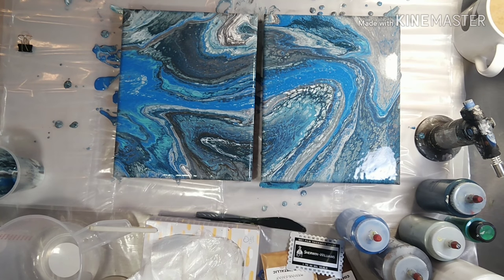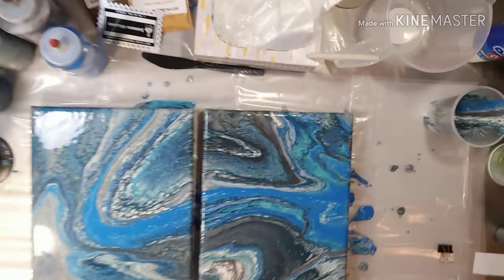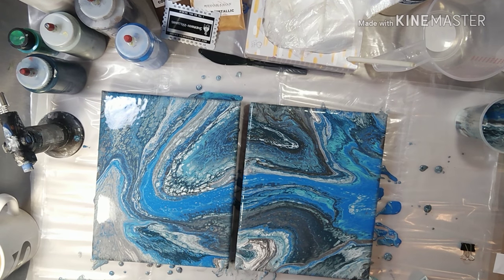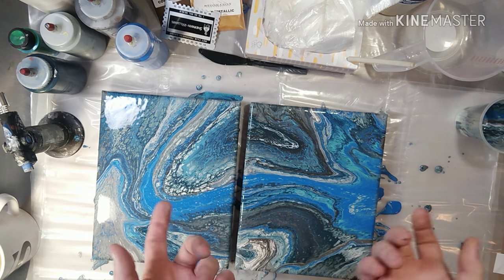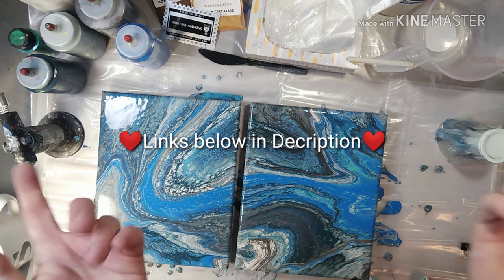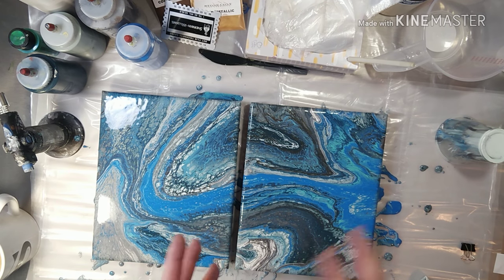Let me bring you guys down real quick for a close-up so you can see all that pretty cells happening, especially with the Black Flash bringing that hint of bronze to each of them. It's a quick video. Like, share, comment — let me know what you guys think. Sorry again about the dogs. If you haven't checked out the GoFundMe, Christine and I still have that going — the links will be below. If you want to see some of my other art, I have my Redbubble and my Instagram linked where I post most of my stuff. Alright, you guys have a great day, bye!